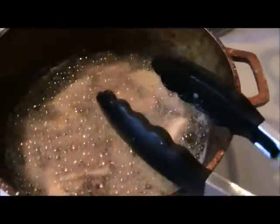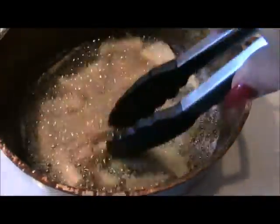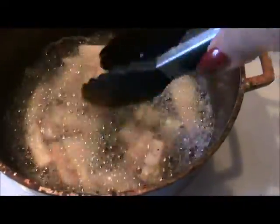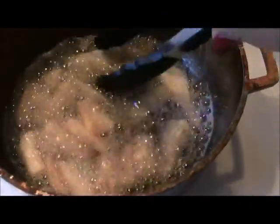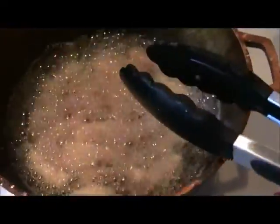Now if you're interested in the mojito garlic sauce that I use for this, you can find it on my channel. I think I have it under my playlist of food. Otherwise just search 'so crafty' and 'mojito' and I show you how to make that there.